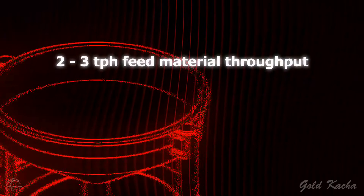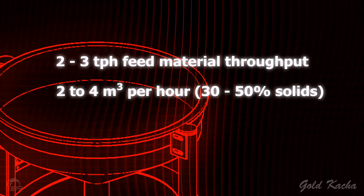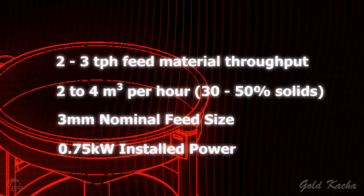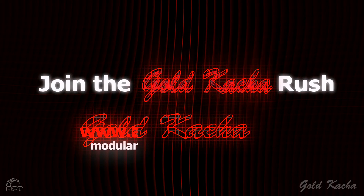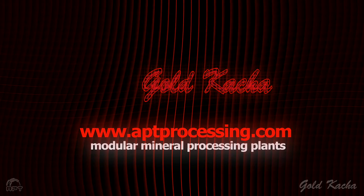Key specifications: two to three tons per hour material throughput, largely dependent on clay content; two to four cubic meters of water per hour required; nominal feed size of three millimeters; and 0.75 kilowatts of installed power. Order today and join the Gold Catcher rush — visit aptprocessing.com, the world leaders in modular mineral processing plants.